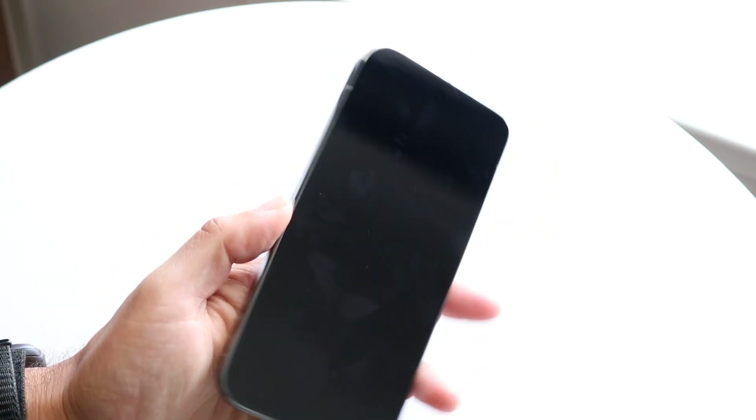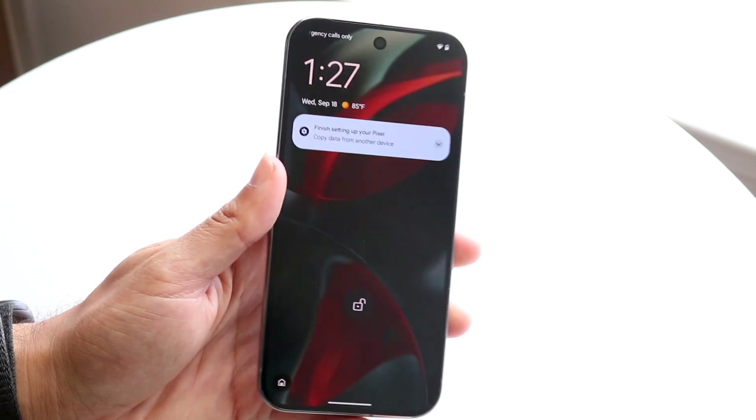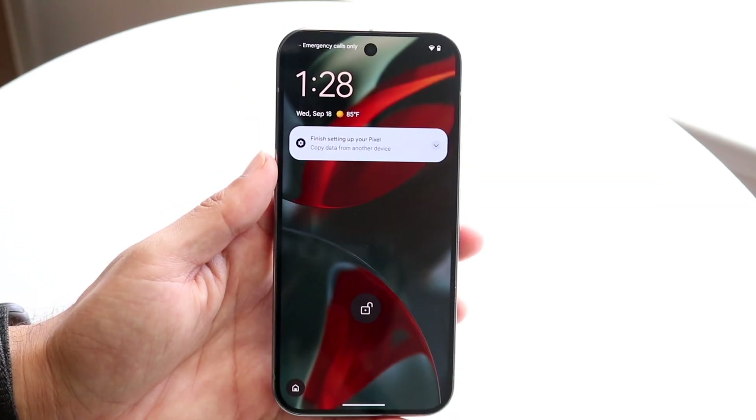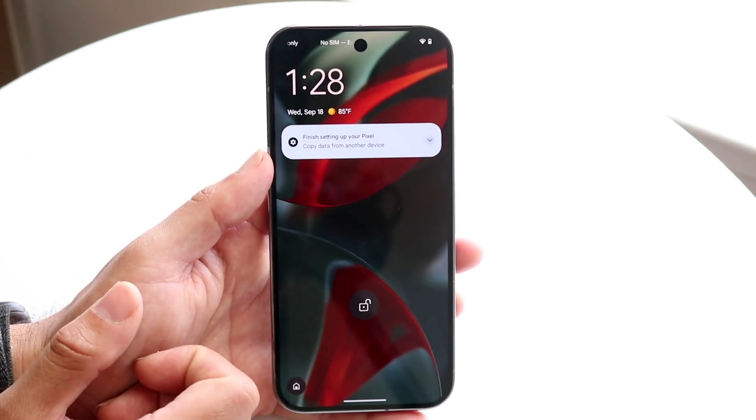To turn it on there are a few different ways to do it. You can just look at it and double tap on the display to turn it on, or you can click on the power button. The layout of these panels is very basic, especially when you're booting it up for the first time.